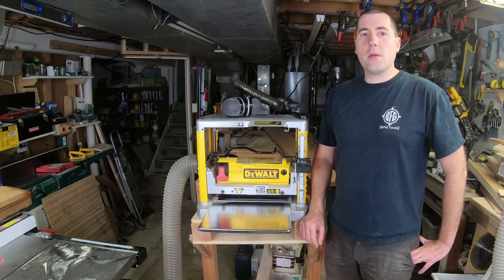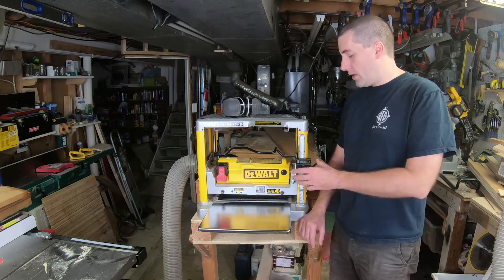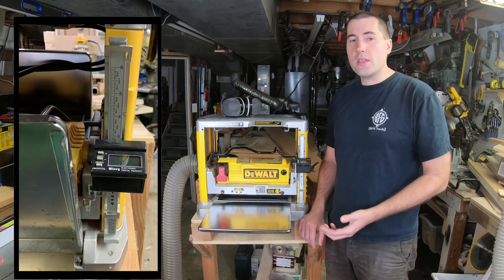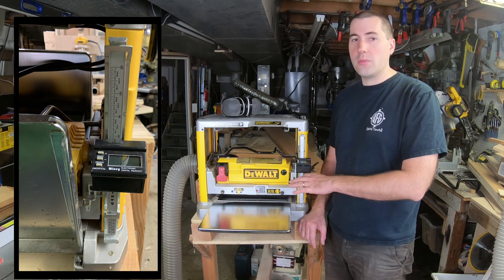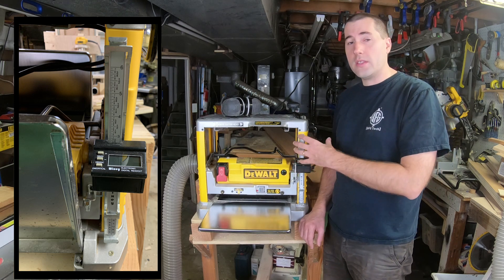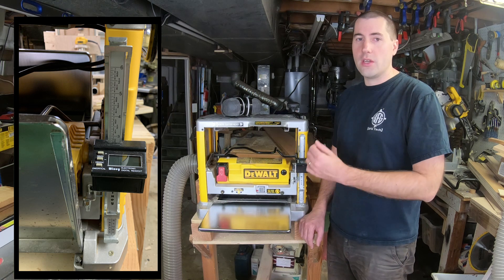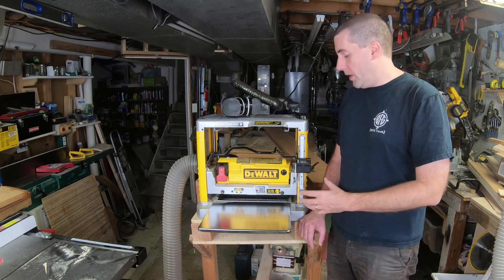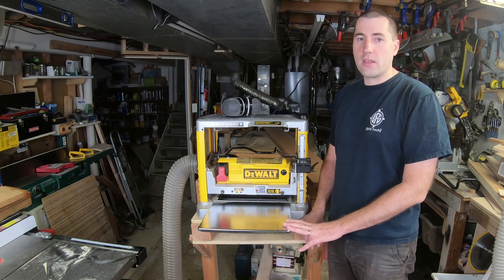Hello, my name is Jim Gurman, and welcome to today's episode of Dula Manjar Row. Today we're going to be taking a look at the Wixie Electronic Digital Readout for planers. What this device does is replace the ruler on the side of your planer — instead of lining up a little arrow to the ruler, a digital readout tells you precisely the thickness of your board in decimals or fractions, so it'll tell you it's either a half inch or 0.5 inches.